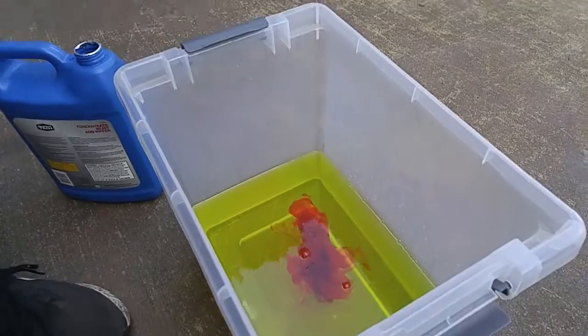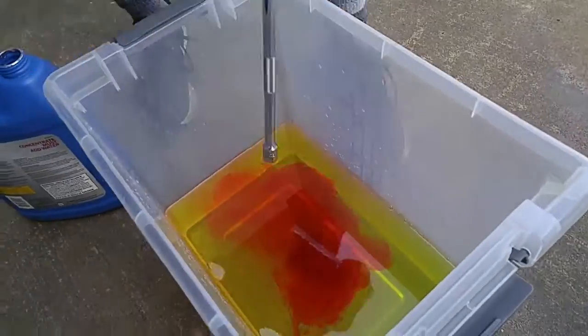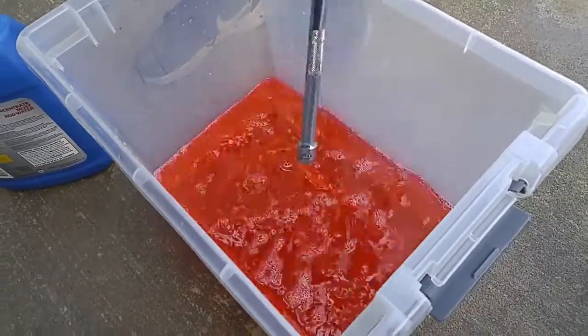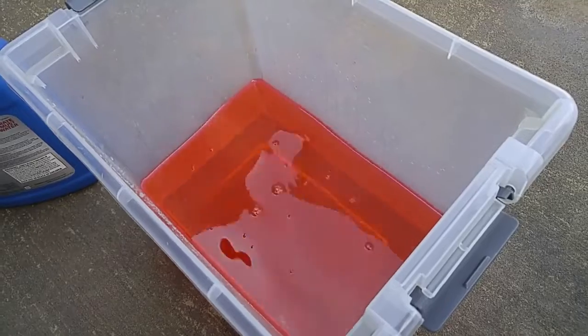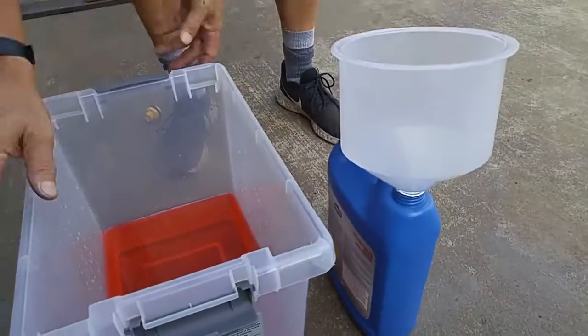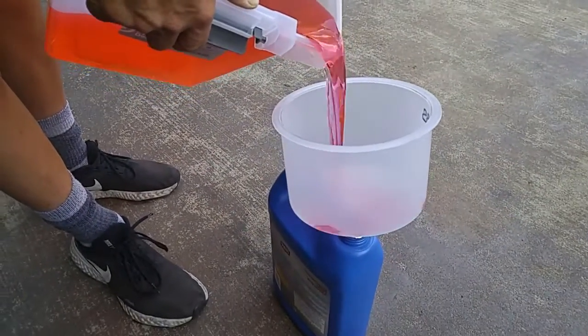I took a gallon of universal coolant concentrate, mixed it with a gallon of distilled water to give me two gallons of colored coolant. I then add a little red food dye, stir it around until I get the color I'm looking for. And that's it — you've got matching colored coolant to mix in with the coolant already in your radiator.